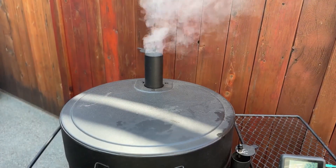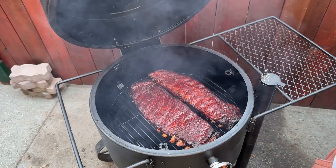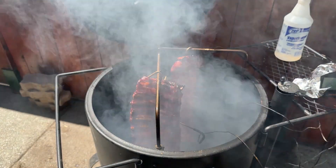What's the best way to smoke ribs on a drum smoker? Horizontally on a grate or vertically on rib hangers? We're going to find out in this video, so let's get smoking.